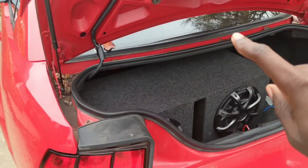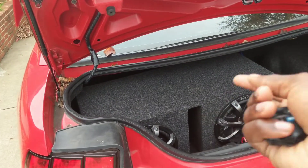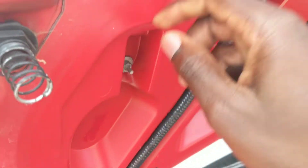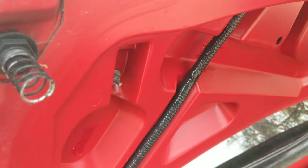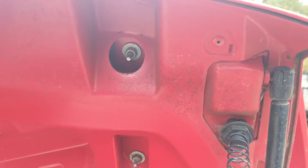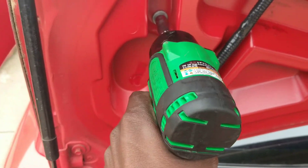When you pop the trunk of your new Edge Mustang you probably won't have this, but I do have subwoofers in the back of my car. To unbolt it, you have a bolt here and then right here behind this grommet you have another bolt. Over here on the other side it's just the same — the bolt here and then back here under this grommet too. So let's grab the impact. It is a 10 mil.